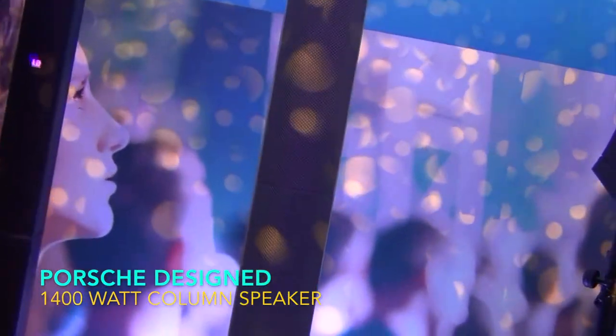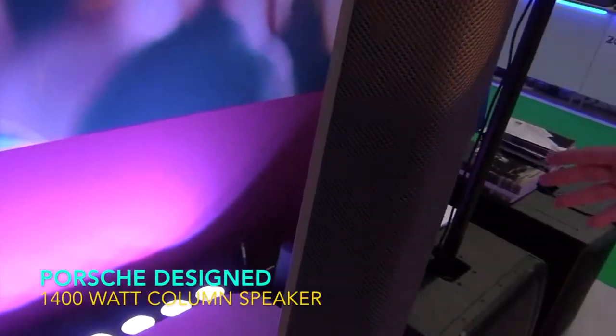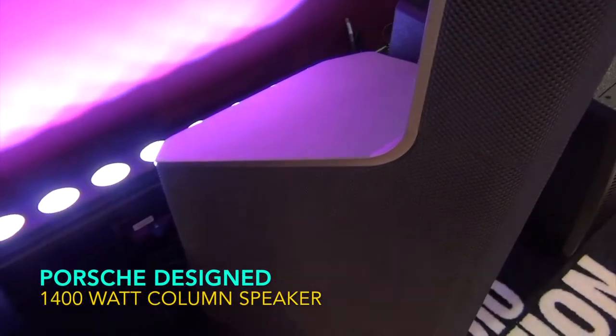I'm Ollie from the Adam Hall Group, here at the Leeds Focus Plaza. I'm going to show you the new Maui B900 Porsche Designed Column System, which is right behind us. If you scan up and down it you'll see, to start with, it's a grey one — which is different to anything else on the market.